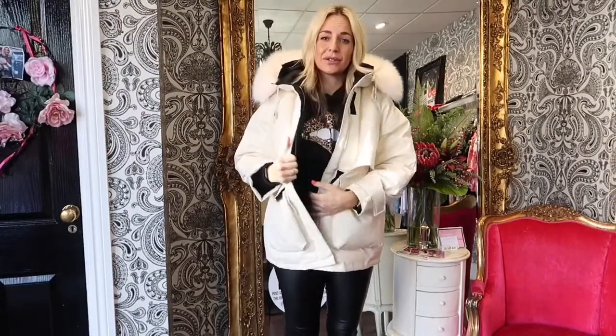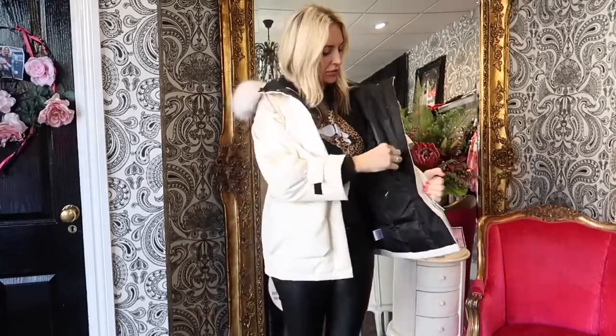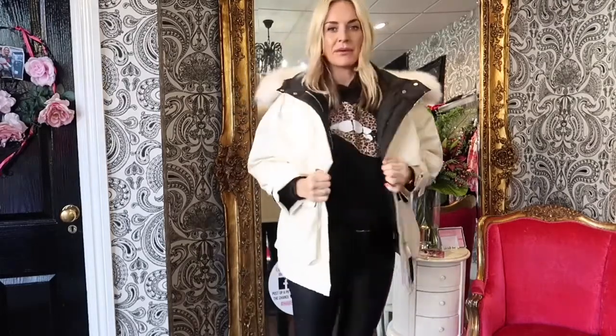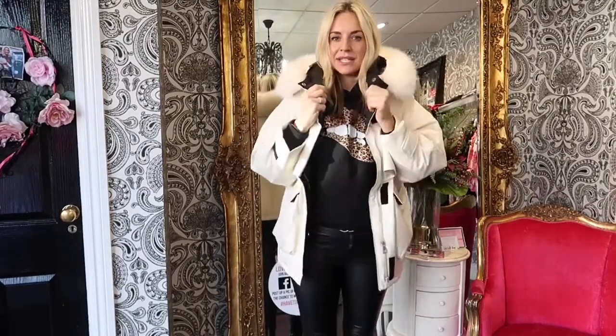It's waterproof and it's 90% duck down feathers filled so it's so warm and cosy. It's got drawstrings as well so you can pull it in and make different shapes with it. So visit us at have2love.com for our selection of duck down parkas.